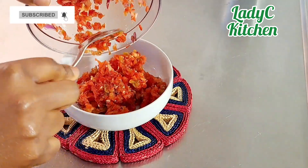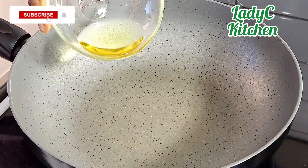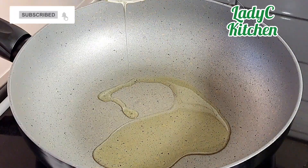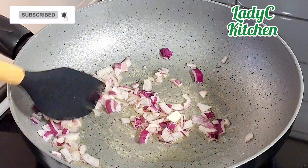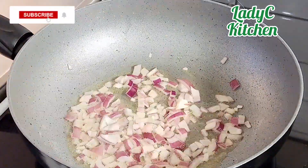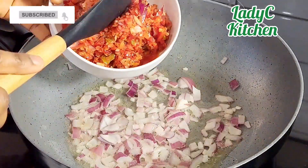Everything is ready — let's cook the pepper soup. In a pot, add the vegetable oil, add the remaining chopped onion, stir fry for a few seconds, then add half of the blended pepper mix and fry until almost dry.